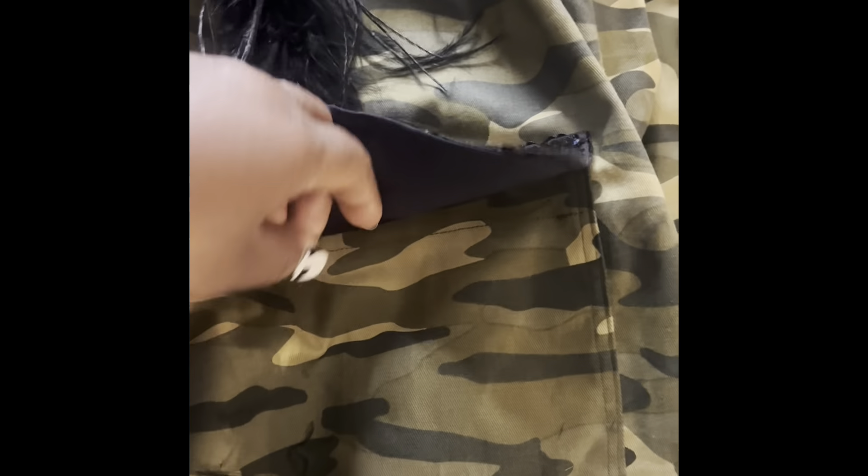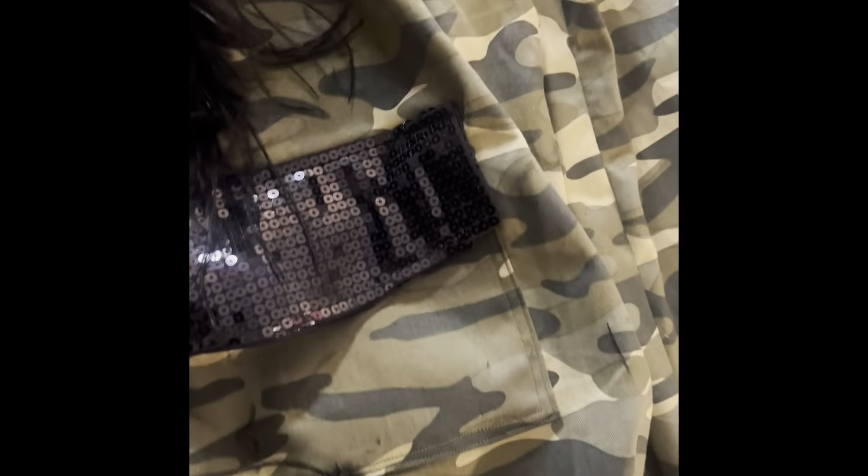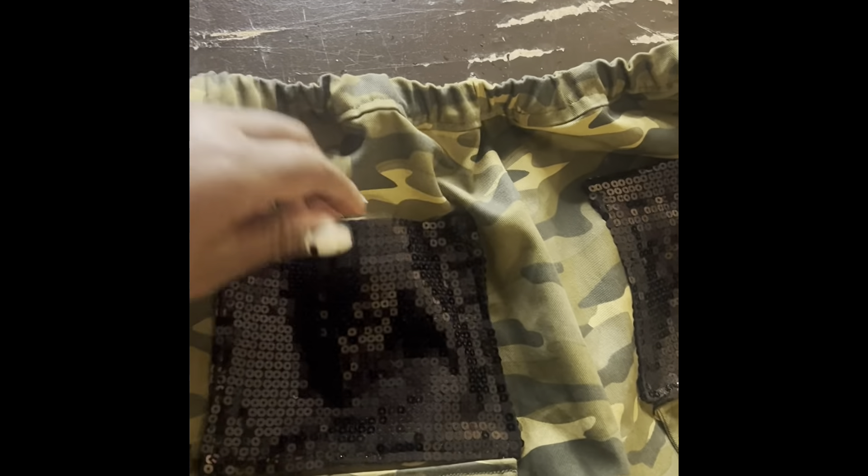That's how that came out. I put a waistband on it and this is how they came out. And you know it wouldn't be me if I didn't put feathers on it, so of course some feathers went down the side. That cargo pocket with that sequin flap is actually my favorite part of the whole pants.